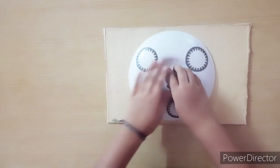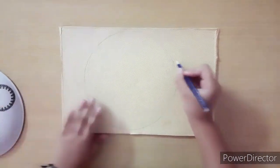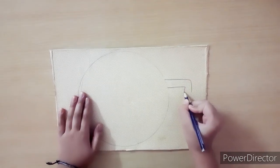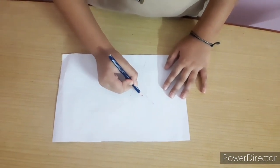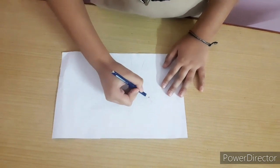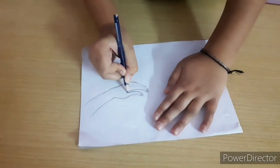Let's see. First, we will draw Earth and tape on the cardboard. Then we will draw a tree. And now we will draw a hand.